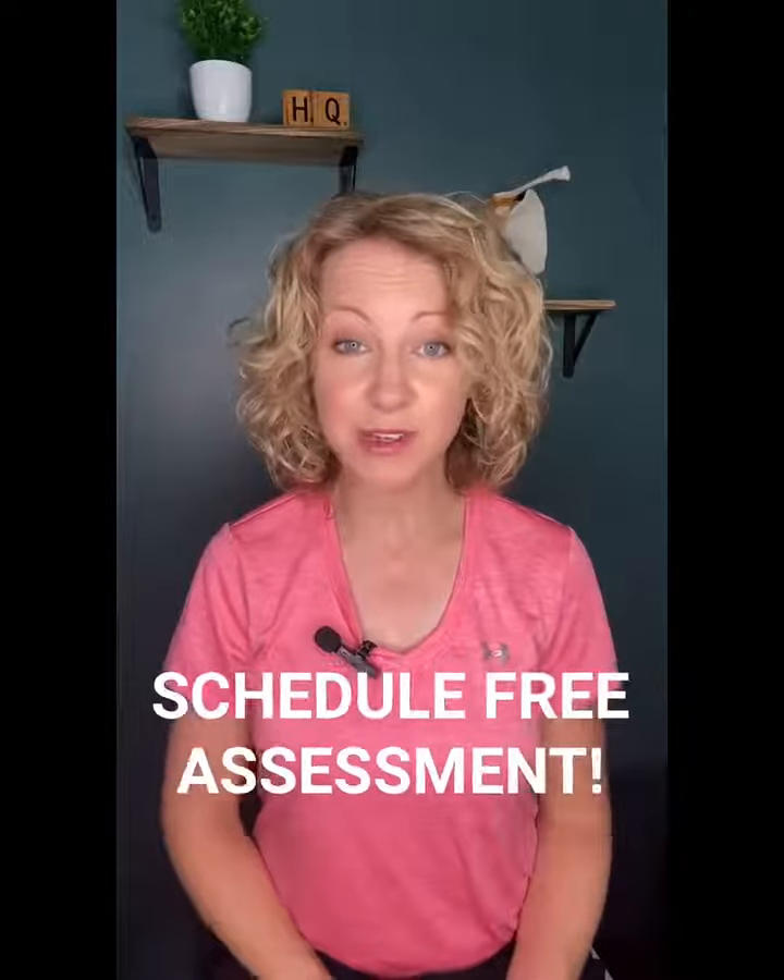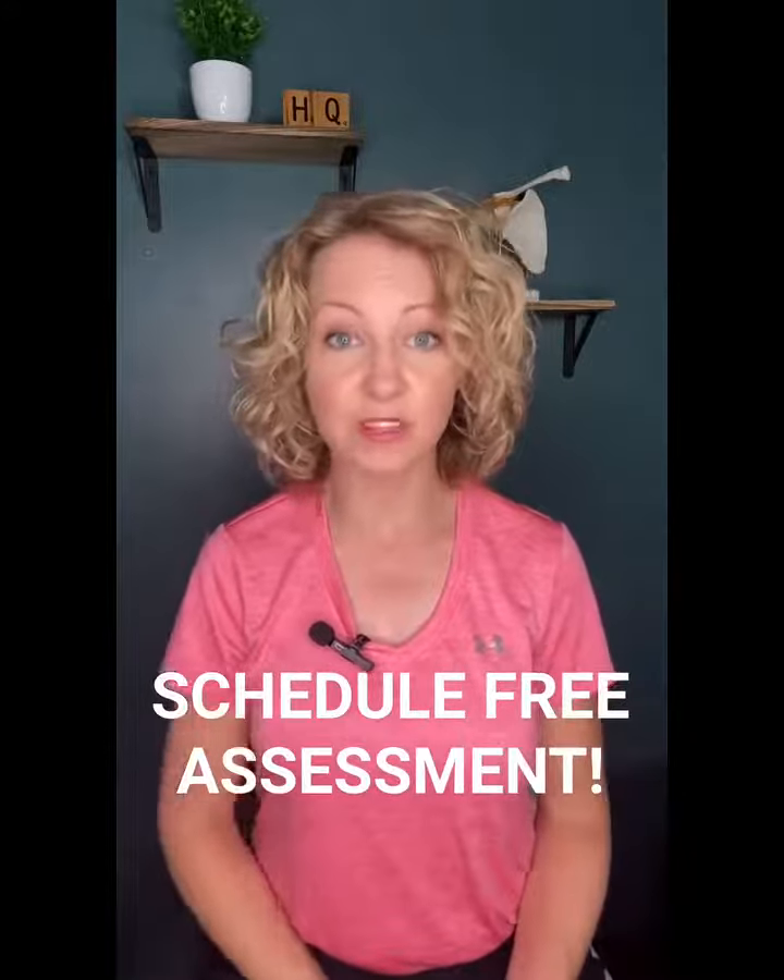How'd you do? If you couldn't complete the third position for 10 seconds without falling, you are at an increased fall risk and need to address your balance before it's too late. Call your local HealthQuest today. Our physical therapists can get you on a customized fall prevention program to keep you from being a statistic.